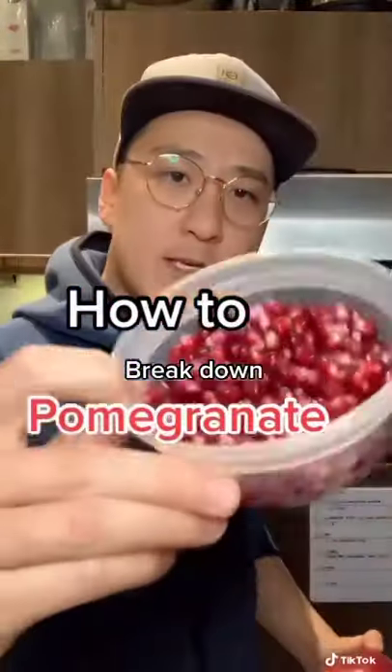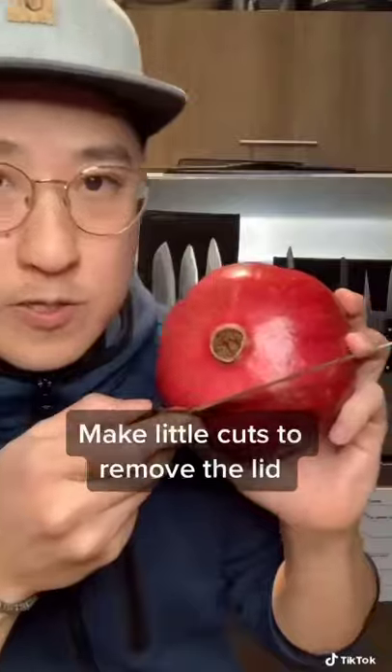I'm going to show you how to turn this into this from start to finish. You're going to cut the lid just like this — get in there and take off the lid.